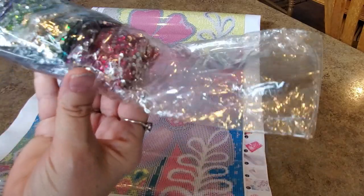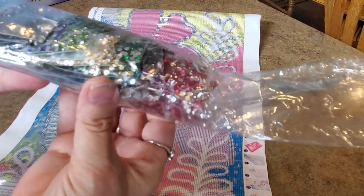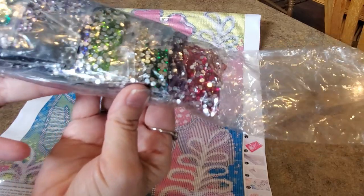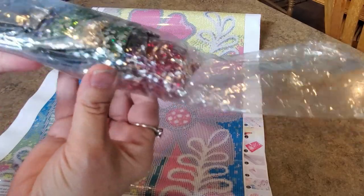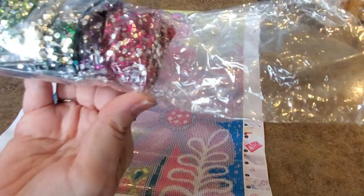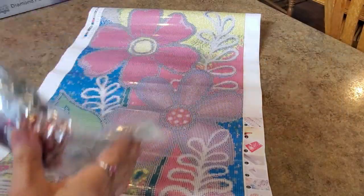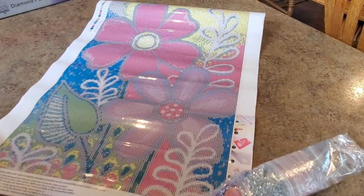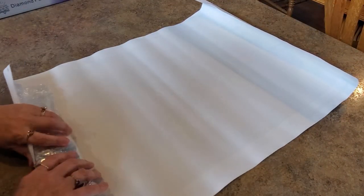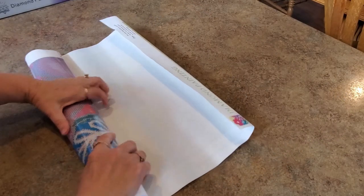It was interesting talking with Tina, comparing notes about things — her being a diamond painting company owner now, she knows all about companies and suppliers. There are 17 colors and I thought it was really pretty. I'll do it someday because, you know, me and flowers. I bought it from her for not very much, like $20 or something.